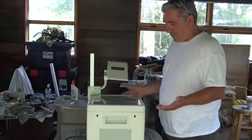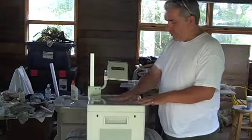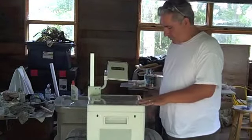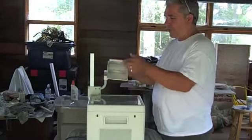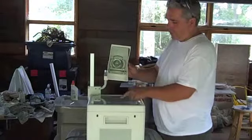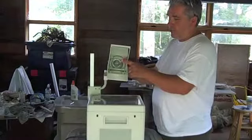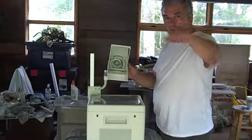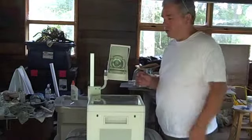These are pretty simple. There is a window right here — glass — and inside here is a magnifying glass. As soon as I turn the light on, it will come up through the magnifying glass onto the mirror and project on the wall. That's where you get the opportunity to trace your image.